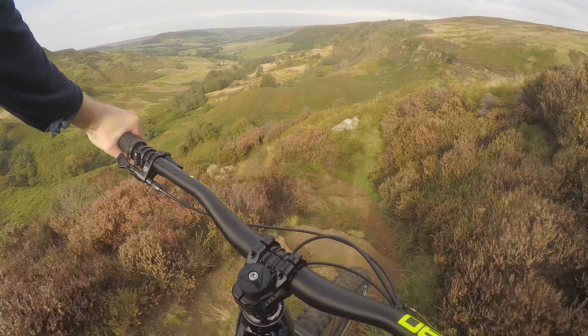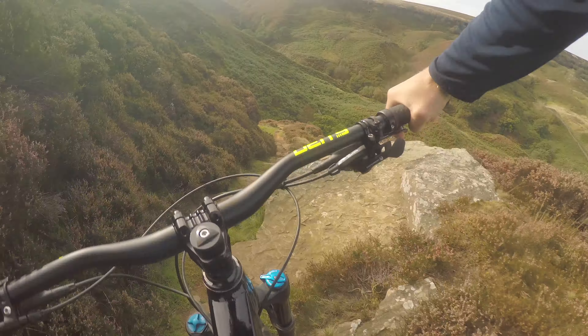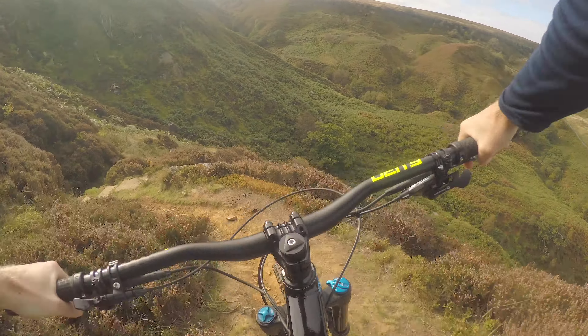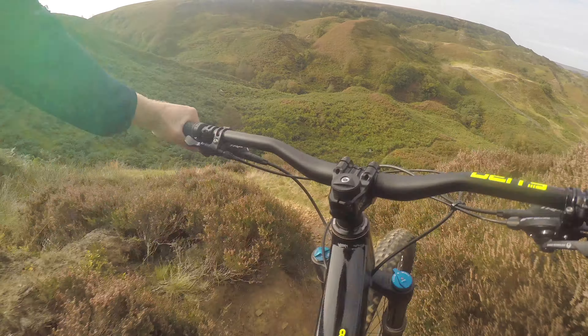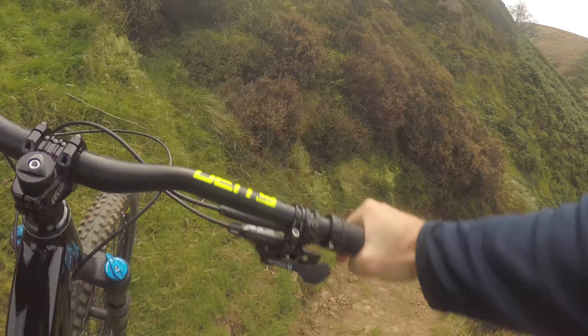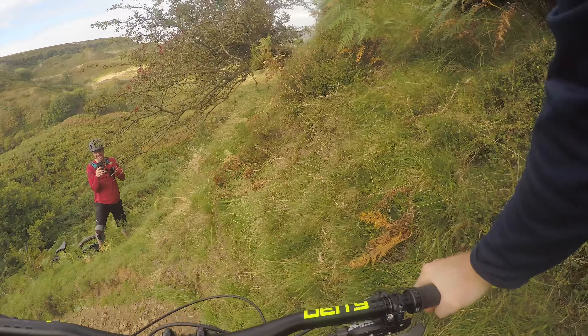I can't make my mind up about these tires - the jury's out on that. I've had a week on them and haven't had any crashes, and I have pushed the corners pretty hard, but I just don't know where I stand with them.